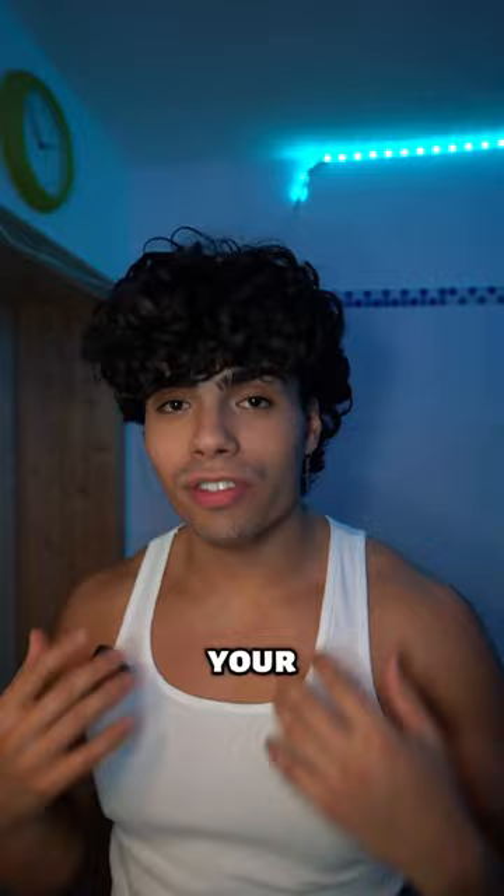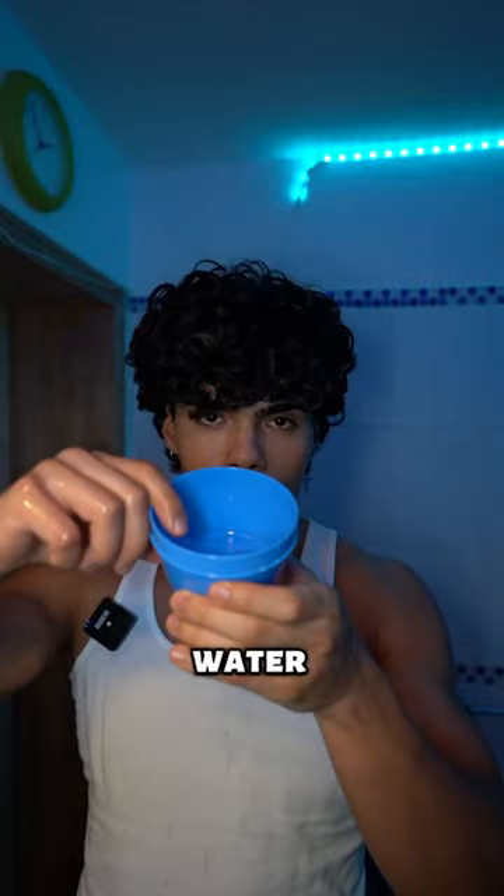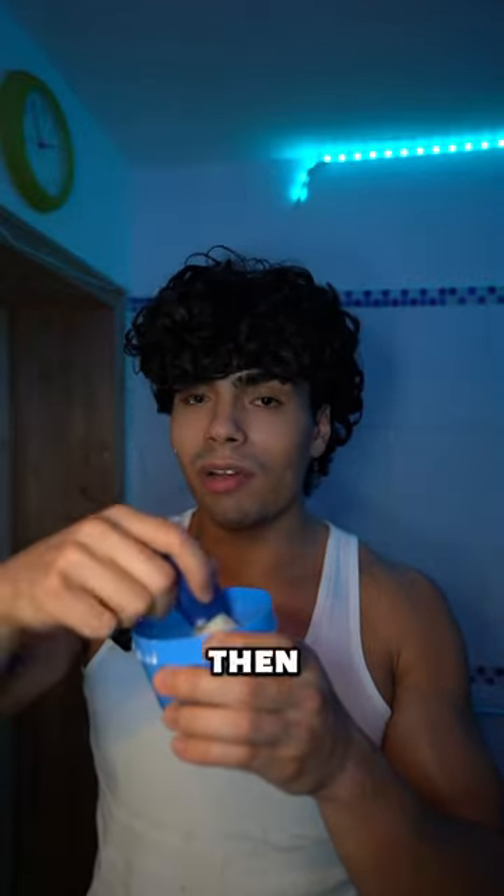What you want to do now is wet your face. Then you want to take a little cup, add some water to it, and put some shaving cream in. Then you want to mix all of that up and apply the shaving cream onto your face.